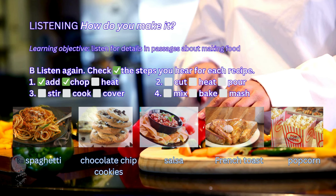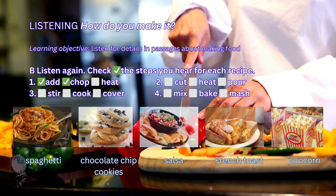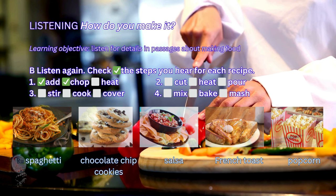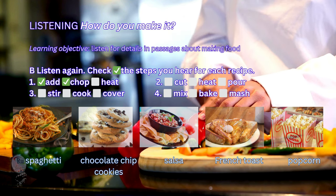Then, add the flour and salt. Next, add the chocolate and mix it all together. Finally, make balls with the mixture and put them on a tray. Bake in the oven for 8 minutes. I love to eat them with a glass of milk.